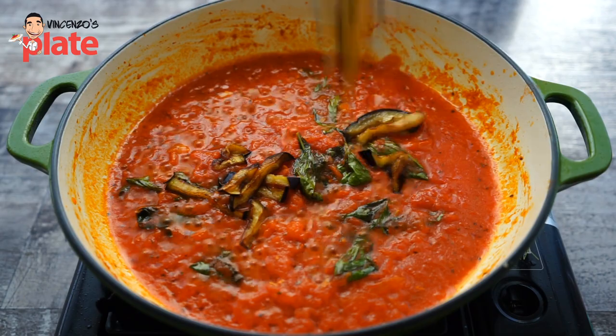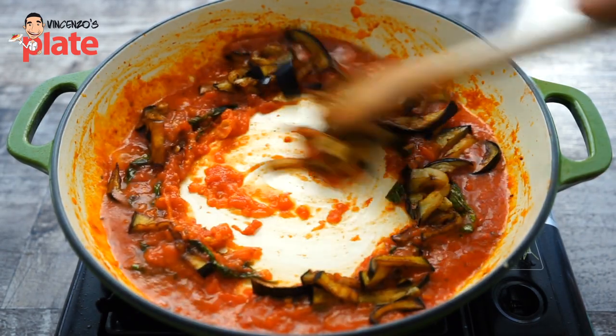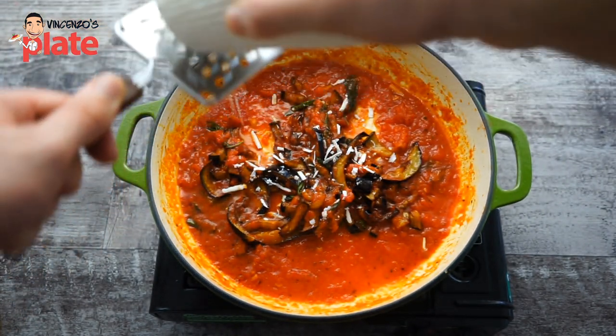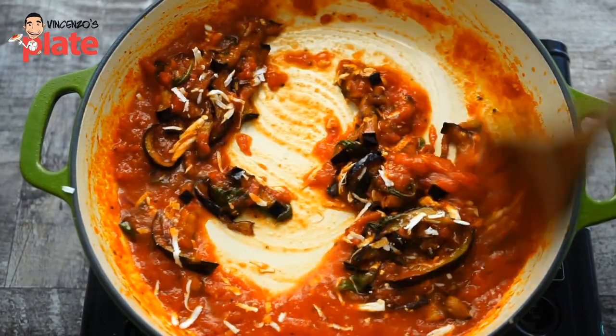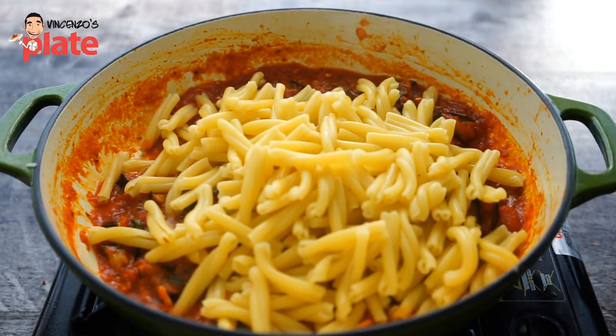Before we put the pasta in, you want to use the eggplants — not all of them because we need some for decoration at the end. I like to put eggplants first to mix with the tomato sauce. And what I also like to do, which is my touch, I like to put the ricotta salata a little bit in the sauce. It should go just at the end in the original recipes, but I like to put some in the sauce just to give extra taste. And I love cheese — do you love cheese? Make sure you write a comment below and let me know what you think.